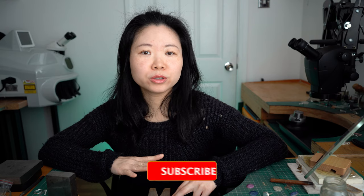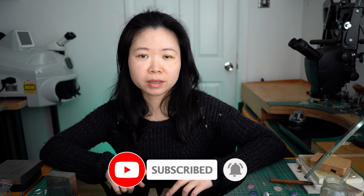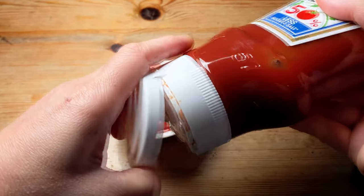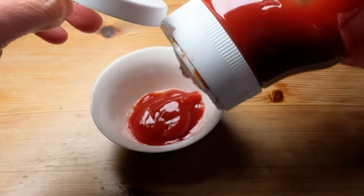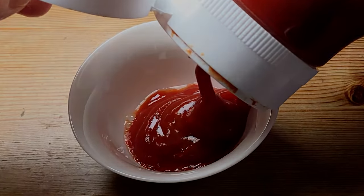The only downside of using tomato sauce is that if the object is large, you'll use a lot of ketchup. For bigger silver objects, unless you want to use lots of ketchup, I would use the next method instead.